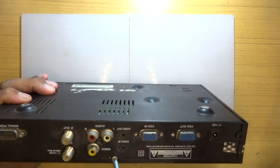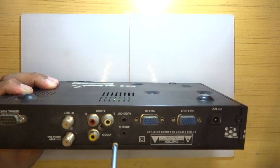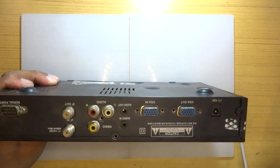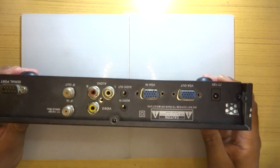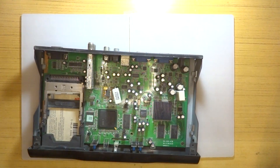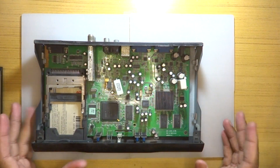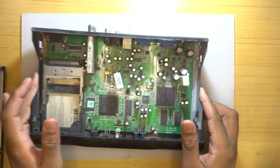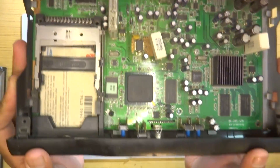We'll disassemble the whole thing and take a look at how everything is assembled inside. The main SBC is basically in two parts: one part is dedicated for the VGA input and output, and the other is the main set-top box. Here is a first look at the main set-top box board. We can clearly see there are two main chips, and this is the IBM PowerPC — believe it or not, it is running a PowerPC.